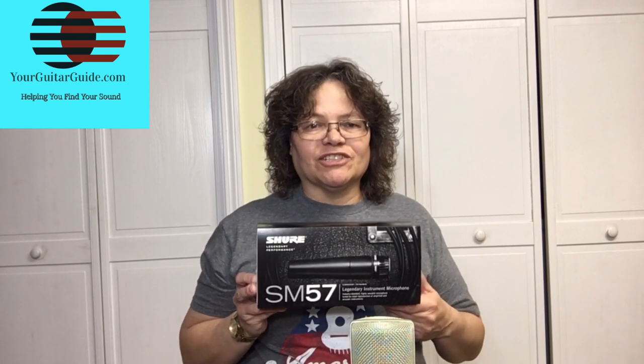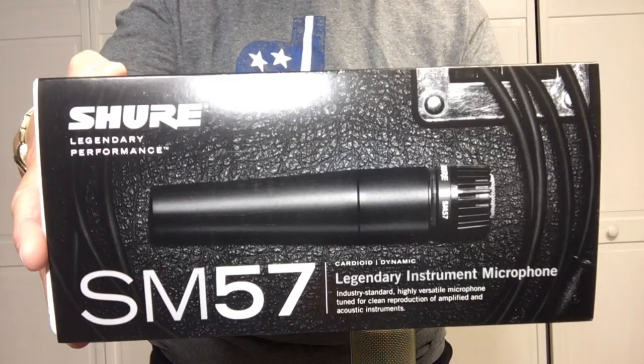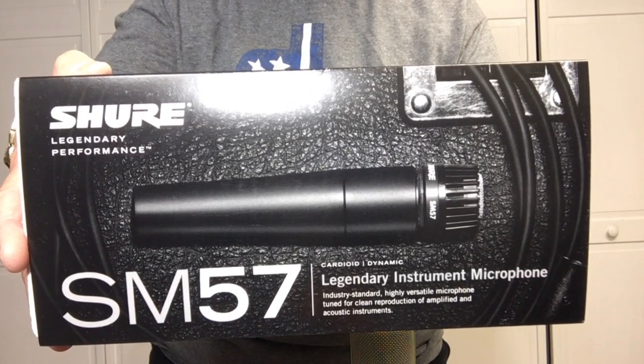I'll leave a link in the description area of the video in case you're interested in purchasing one — the Shure SM57 microphone.